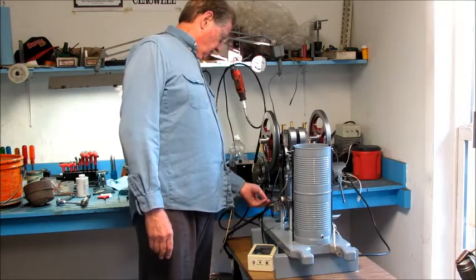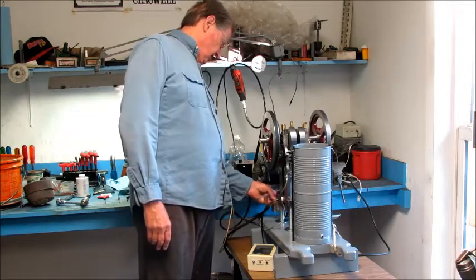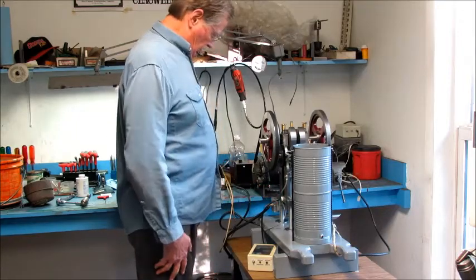So anyhow, I'm going to crank it and I'm going to turn the fuel on slowly and see if it makes any noise. Cross your fingers.